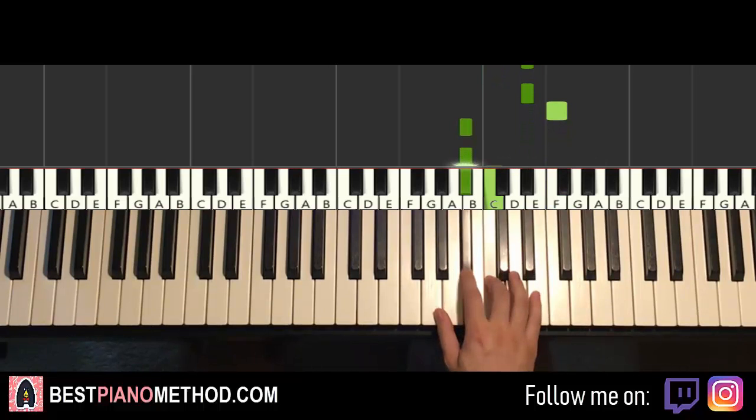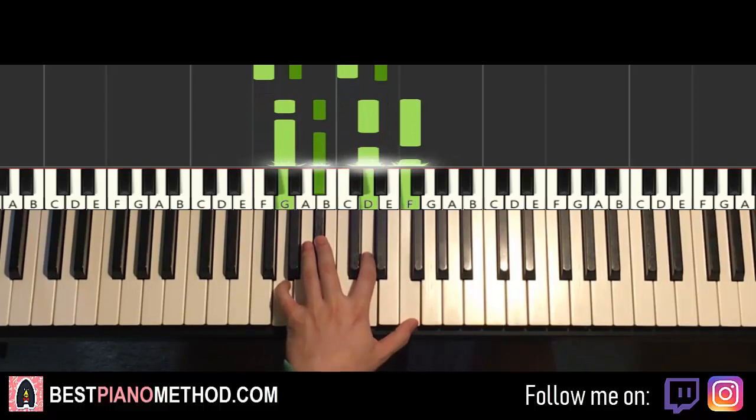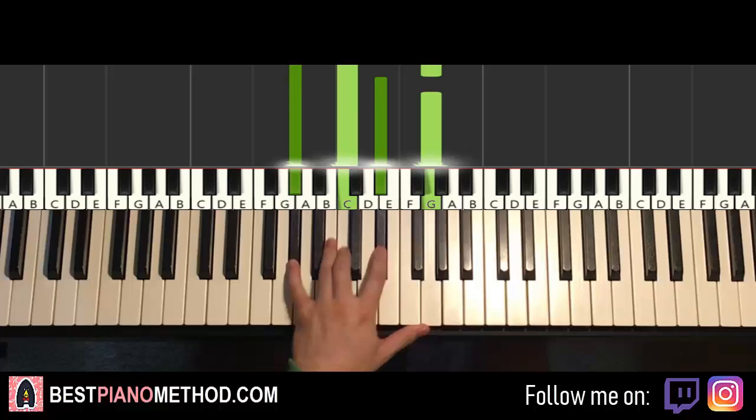Left hand has three chords finishing off here. First is F-minor 7: F, A-flat, C, E-flat — a four-note chord. Second chord is G-minor 7: G, B-flat, D, F. Third chord is A-flat major 7: A-flat, C, E-flat, G. So F-minor 7, G-minor 7, and A-flat major 7 — all four-note chords.